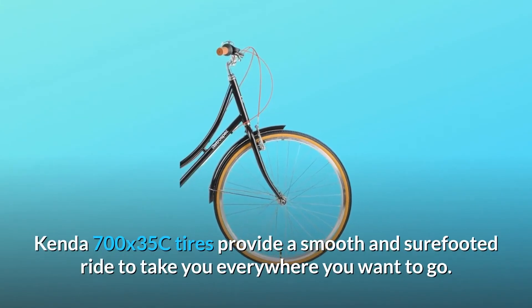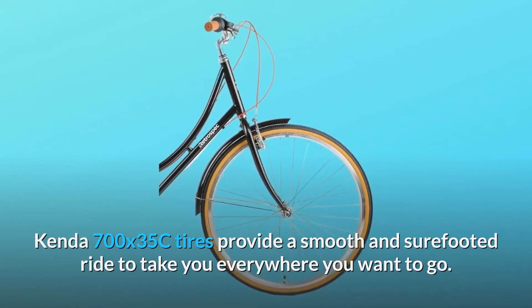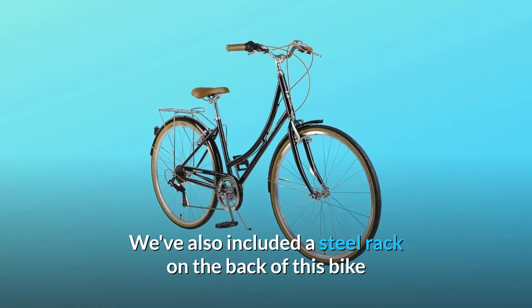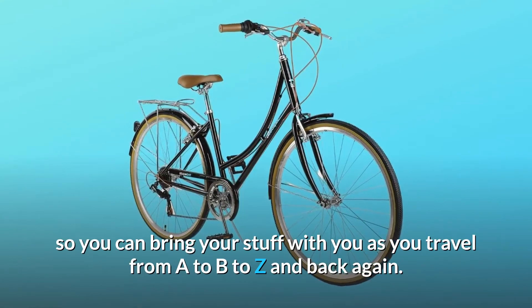Kenda 700X35C tires provide a smooth and sure-footed ride to take you everywhere you want to go. We've also included a steel rack on the back of this bike so you can bring your stuff with you as you travel from A to B to Z and back again.